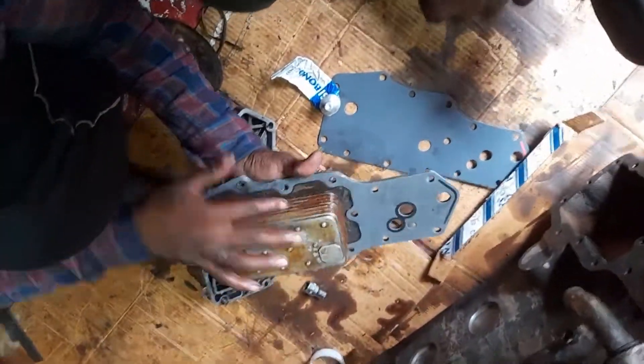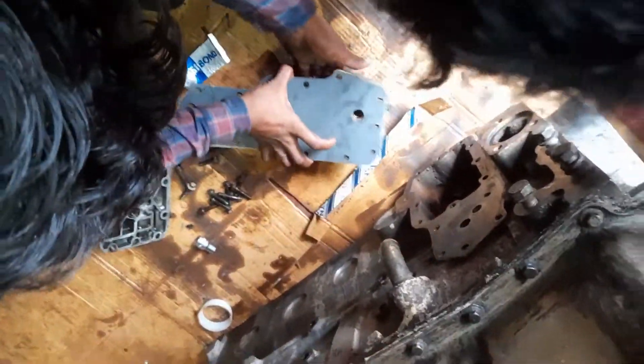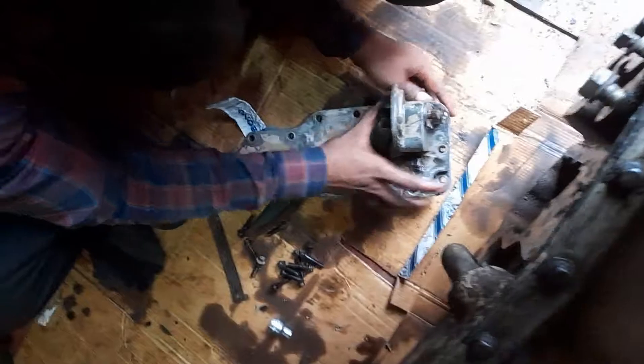Hi friends, today I have showed you how to fit the oil cooler in the cylinder block. We are putting the gasket and fixing it with some inner bond or similar sealant.